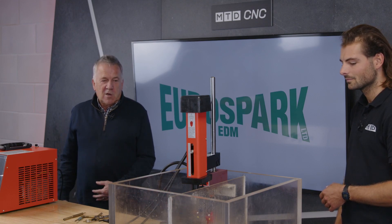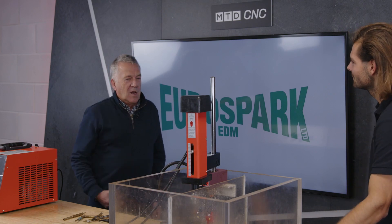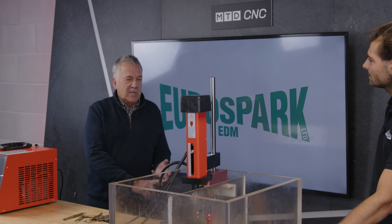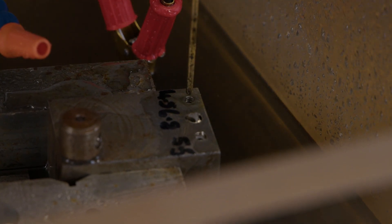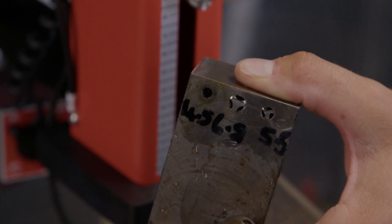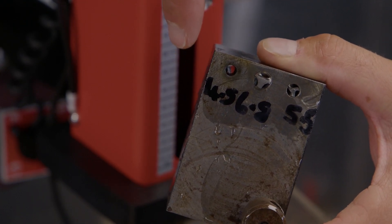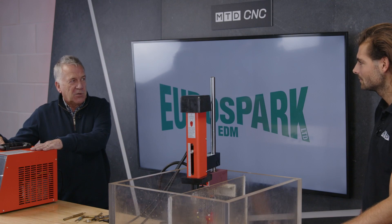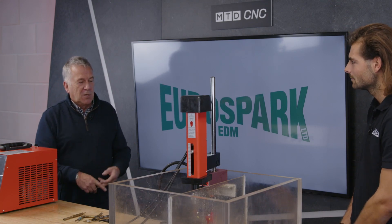It's very portable — you can take it in the back of your car or in the van, and move wherever the part is. You can put broken drills, broken taps, broken studs in — all you need are brass electrodes to do the process. Regarding the setting-up side of it, it's very simple. You've got a control box with three settings: for small electrodes, medium-sized electrodes, and large electrodes.